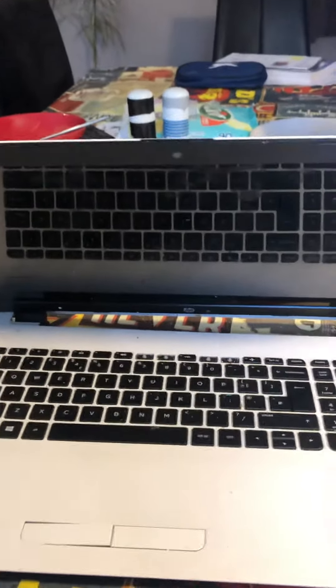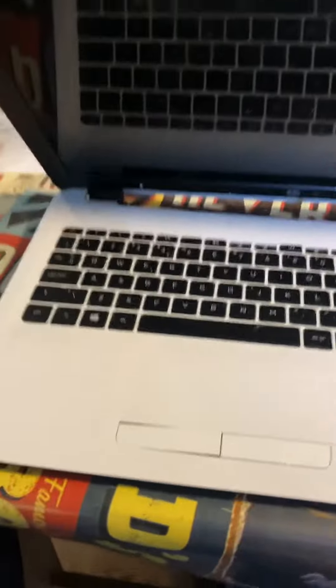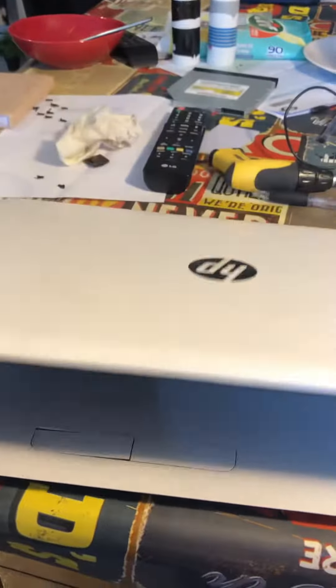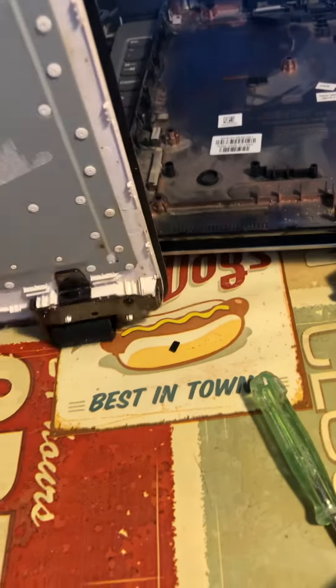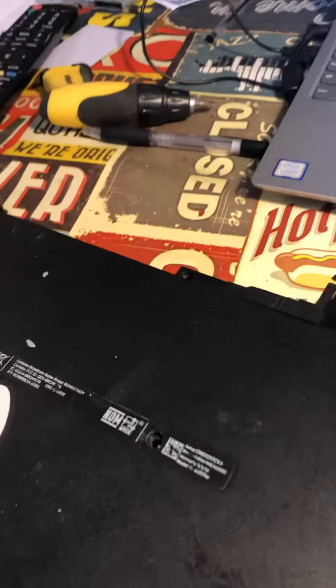Good afternoon, welcome to my YouTube channel. We are looking at the HP Compaq 6720s and we're going to show you how we managed to open it to get to the motherboard. We have already done it, but it's very straightforward to open.